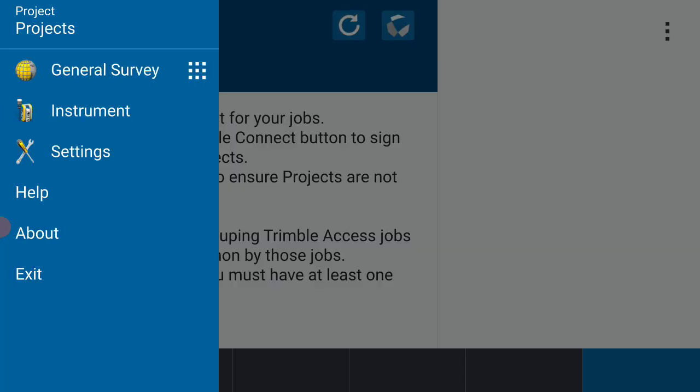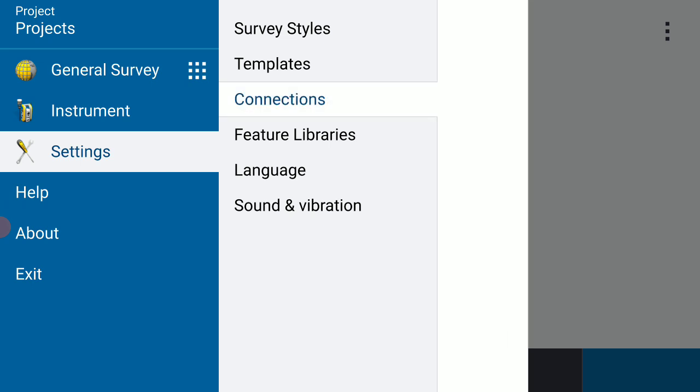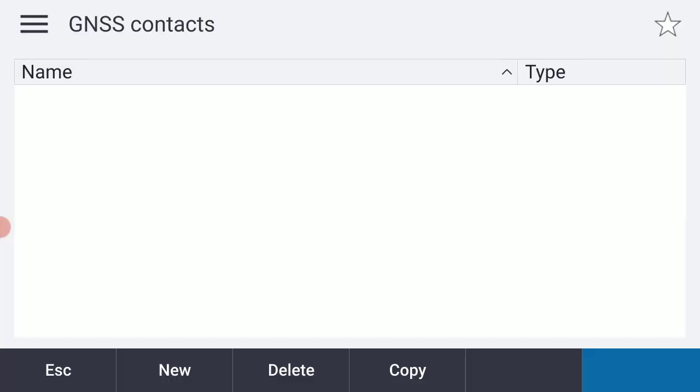In the flyout I'm going to select the Settings option, and in Settings I'm going to select the Connections option, then select GNSS Contacts from the flyout menu. You'll see I have no GNSS contacts to date, so I'm going to select the New option at the bottom of the screen.